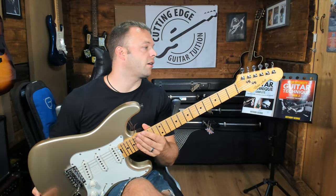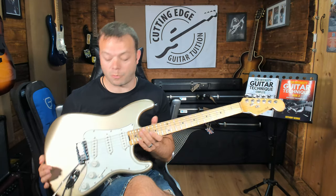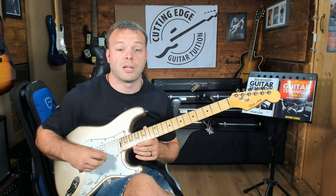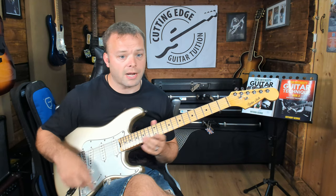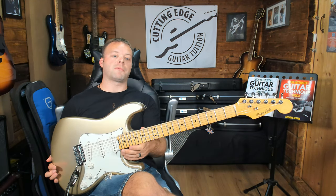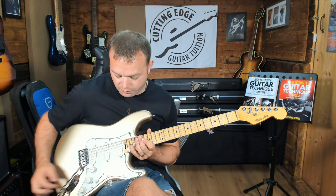Great fret work. We've got Gotoh tuners on this, which is good — they're not locking on this particular guitar, but I know that they would do that if you wanted to. You've got a Gotoh 510 trem, which is a really good trem. I've got this on my Squier Pro Series actually, so I'm a big fan of this trem — really, really nice. 22 frets. They don't really do much of the whole 24 frets thing as far as I'm aware, but 22 frets on these kinds of guitars. You've got your standard five-way switch and three controls — volume and two tone.